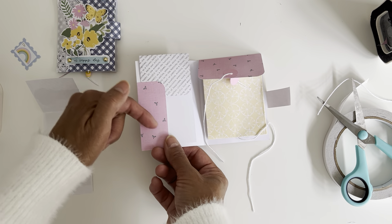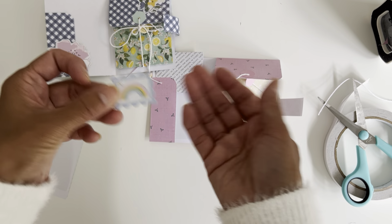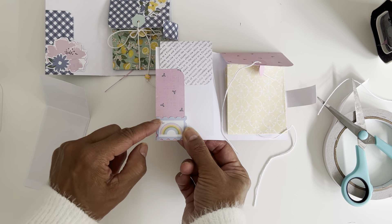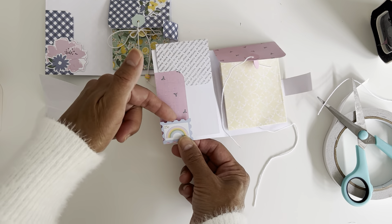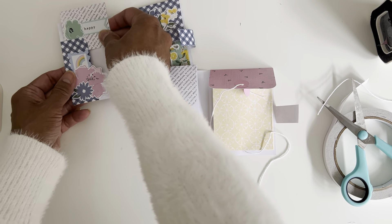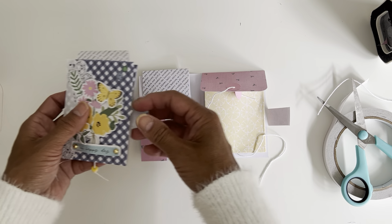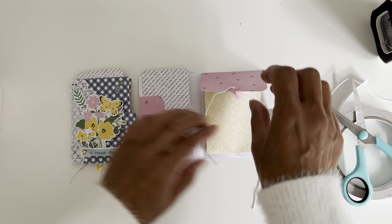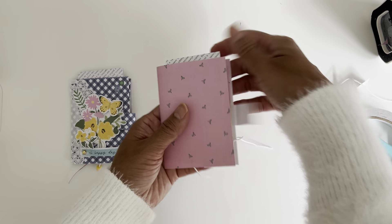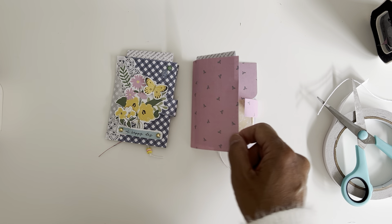You can also add another little tuck pocket — just add a small piece, glue it down on the two sides, and you've got a little tuck pocket for something extra. This is just a fun, cute project using six by six papers to create a mini pocket pouch booklet using the Pocket Full of Sunshine collection by Rosie Studio. I hope you enjoyed this tutorial and I'll see you soon in my next video — bye for now!